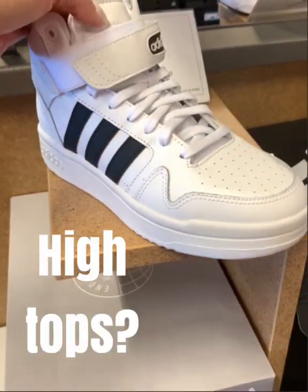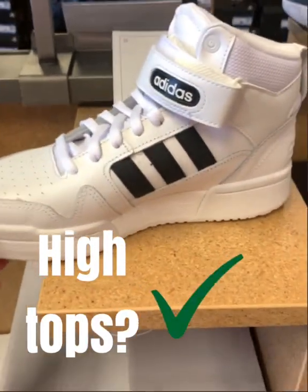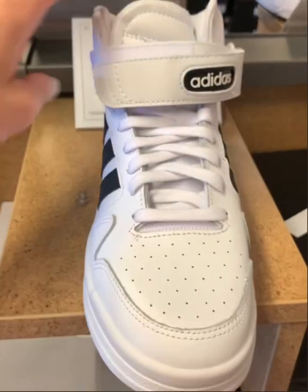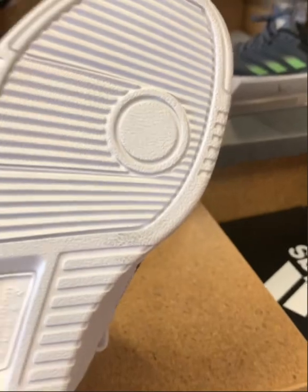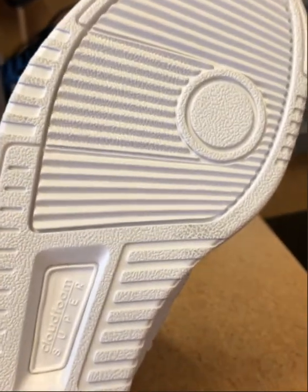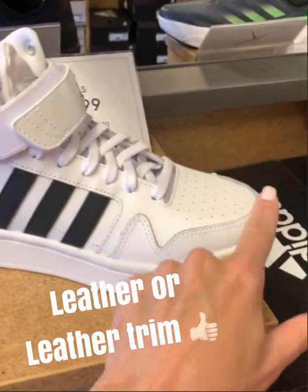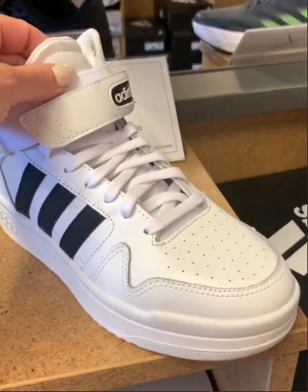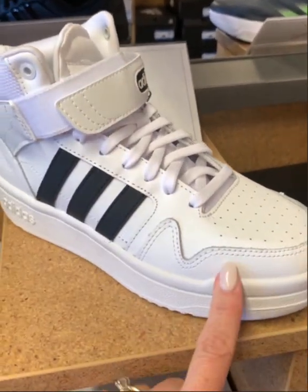Let's talk about high tops — this is purely personal preference. I wear both high tops and low tops. The advantage to high tops is that they support your ankle really well when you're doing twisting motions, which we do plenty of. This shoe is leather, so it may be a little hot in warmer months, but it's going to really support your foot. Buy it slightly snug because it will stretch as you wear it.